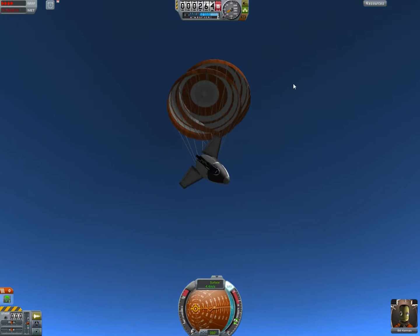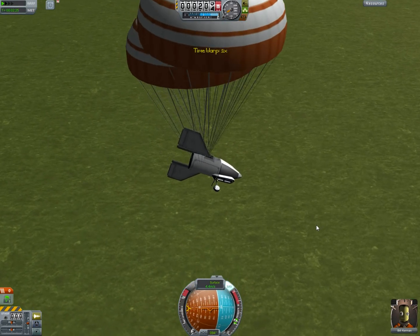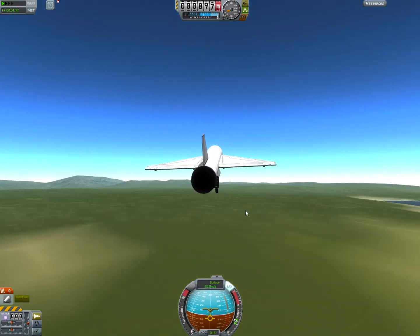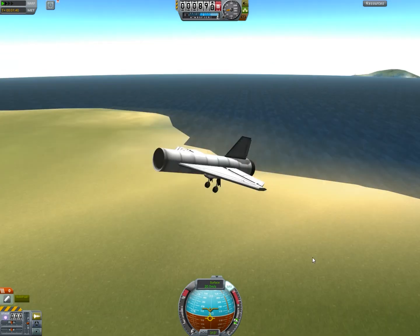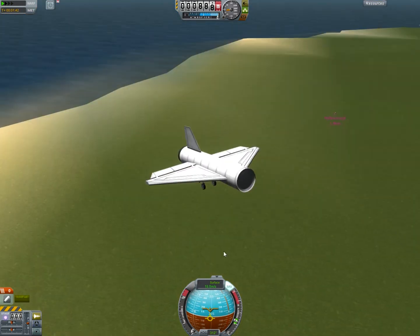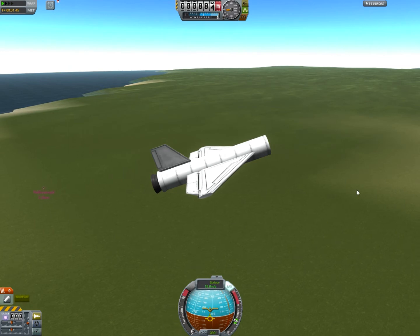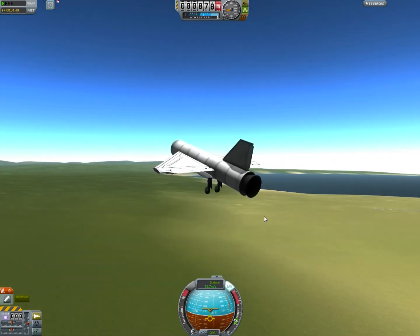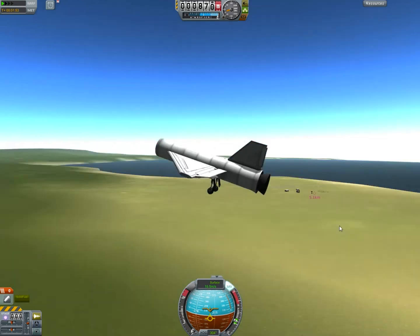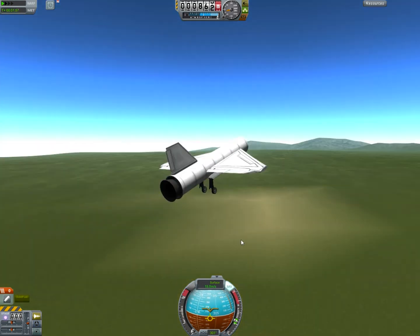Maybe we can — or maybe we can't. Where's that other thing at? Yeah, look at that, it's still going. Where's Bob? Hi, Bob. We can't actually control it because I don't have a probe core attached to it. Right now it's still just basically gliding on its own. I'm going to speed this up and we'll see what happens to it.